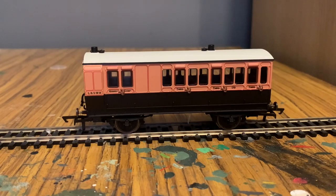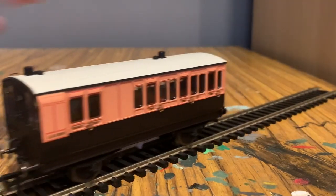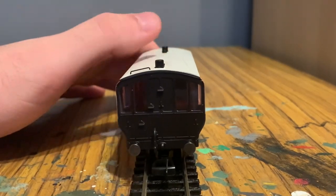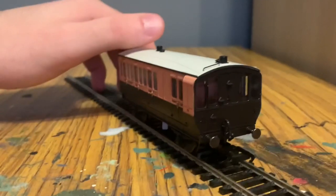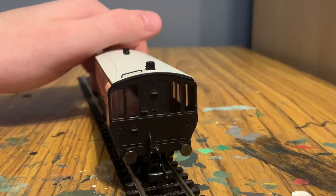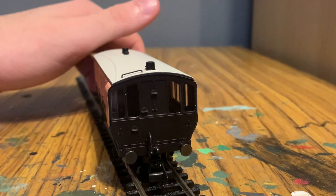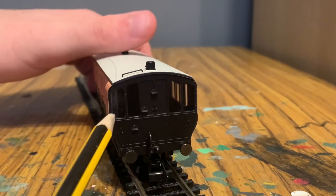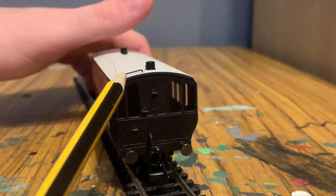We can see the rest of the coach is a passenger section, and the number 179 is there as well. What I really like about the design of these four-wheel coaches is that the brake coach has these windows at the end, which looks really cool. There's some detail inside, though it's blacked out for interior lighting. On this side we've got large windows and steps to get up on the roof along with the accompanying handrail.